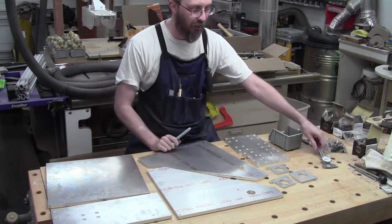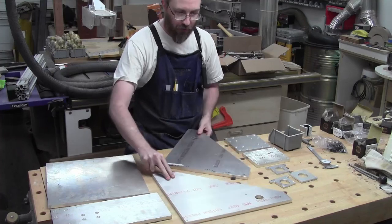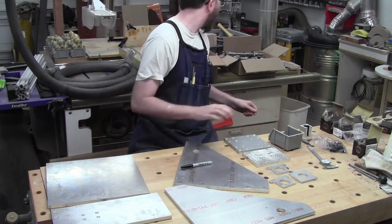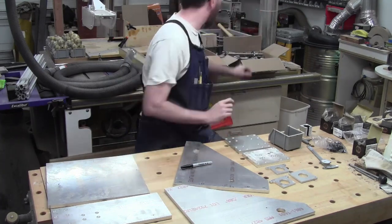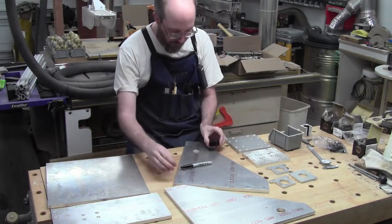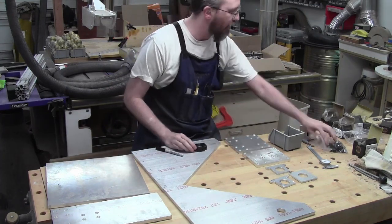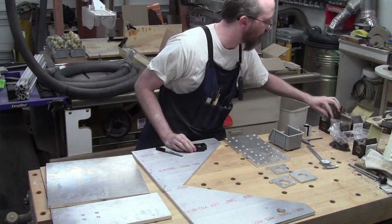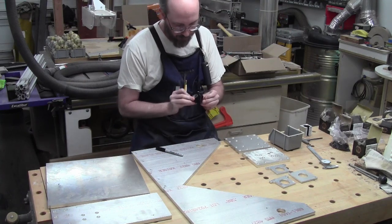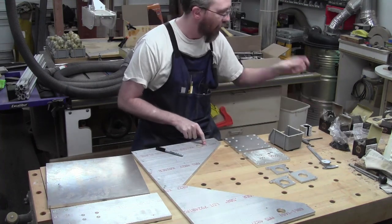I have yet to decide exactly what size the 8020 holes need to be, so I'm going to leave those until later. The other piece is the bearing block that's going to get mounted on the inside using threaded holes. The holes are going to be filled using five millimeter screws - and there's a little bit of slop in these holes so I can move them around, so these have to be drilled and tapped for five millimeter.